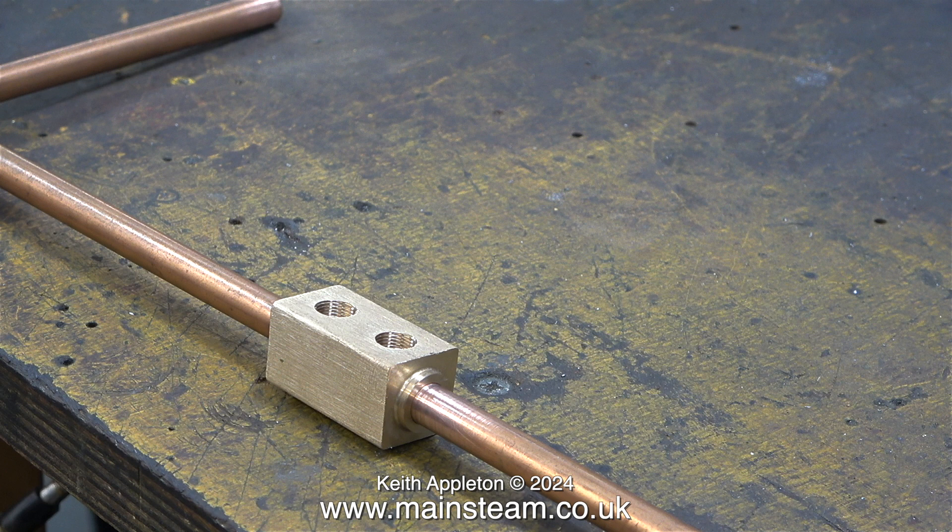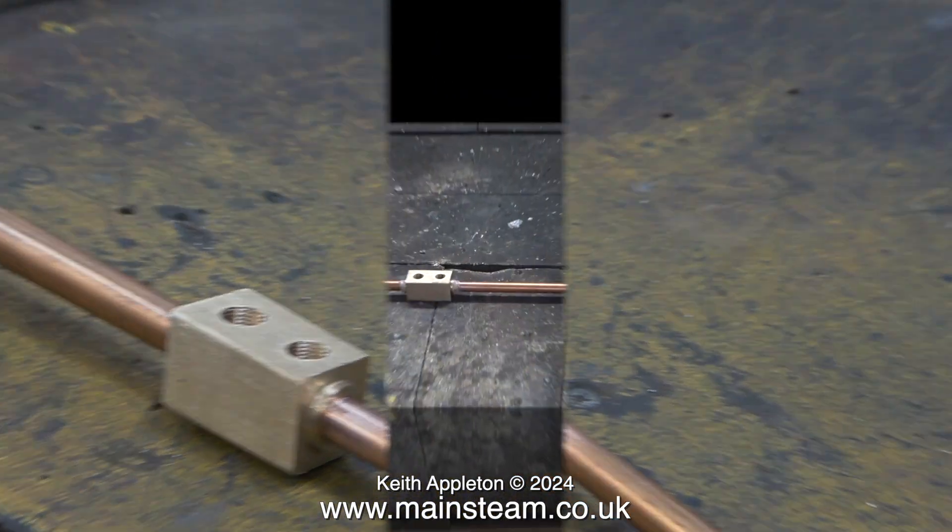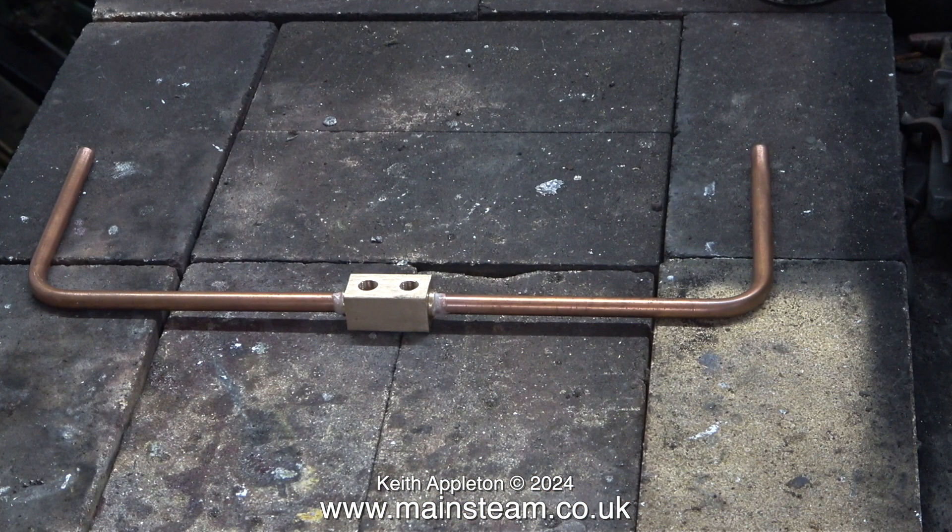You will notice that the area where I'm going to silver solder is extremely clean. Here is the pipe junction on the brazing hearth in the outer part of my workshop, ready for silver soldering. All I need now is some heat, and plenty of it, as this part is quite large.